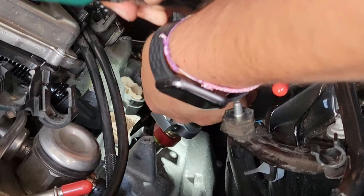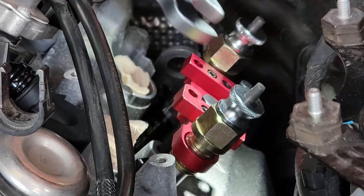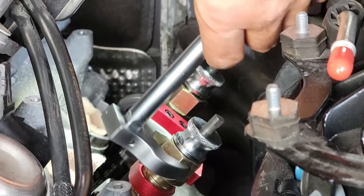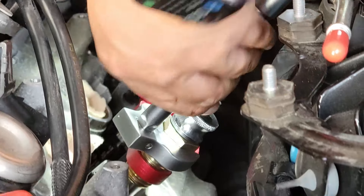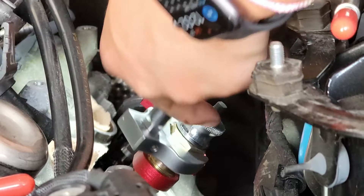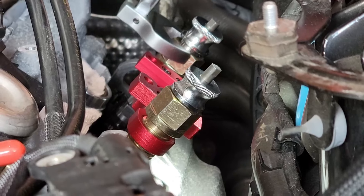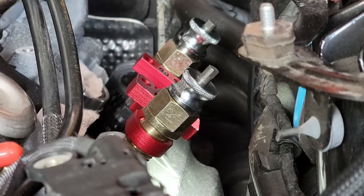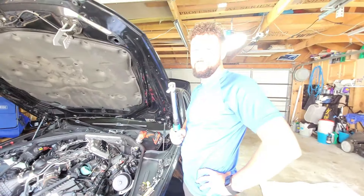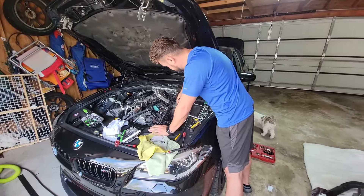We got the new fuel injectors in and we're going to be tightening them down, hoping they seat themselves properly. We put the new crush washers in on them.